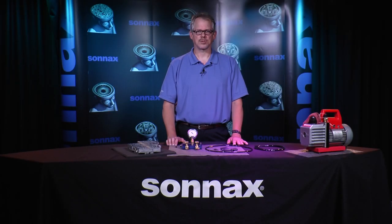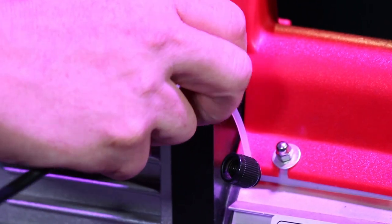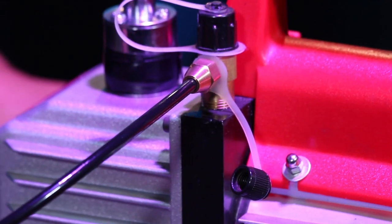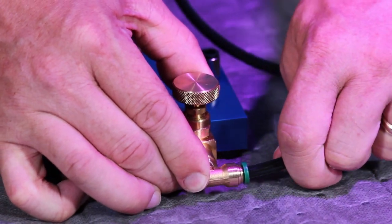Setting up the test stand is quick and simple. First, take the rigid tube and slide the brass fitting over the flared end. Attach the brass line fitting to the pump and snug down with a 9/16 wrench. Take the other end of this tube and connect it to the pump port on the test stand, and be sure to push the tube fully into the quick connect.